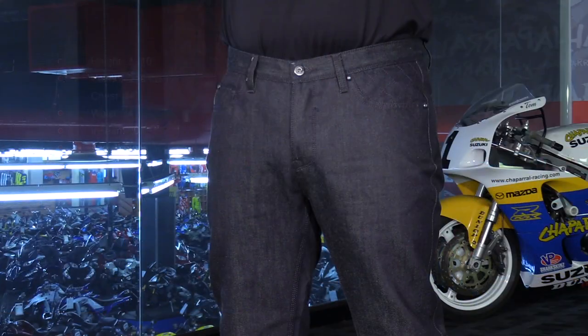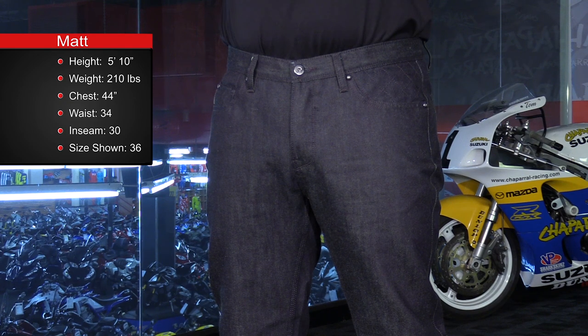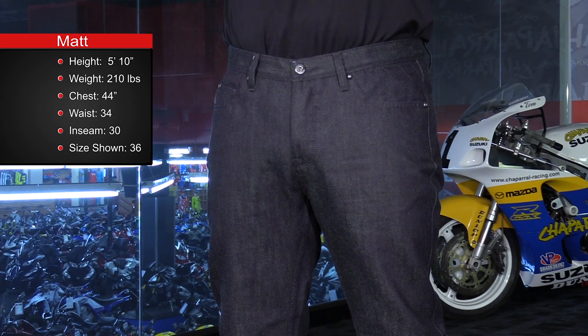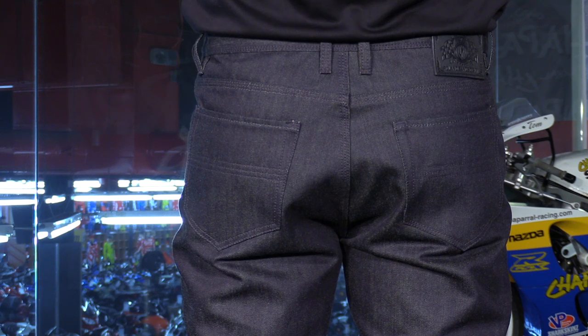I want to go over sizing. 28 through 38 is your range. I'm 5'10", 210 pounds, normally with a 33 to 34 inch waist. I would order a size 36 in these because they are slim fitting. They fit much like a slim fit Levi, so they're going to be narrow in the legs. They are going to be a low rise jean, but they have a great casual look. That way you can ride them wherever you want to go and not look like the motorcycle guy.